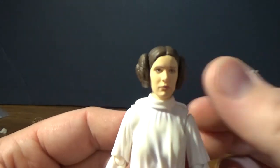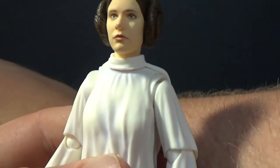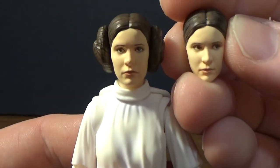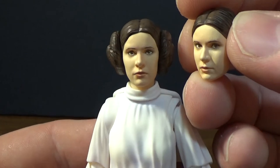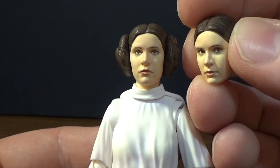This is another figure where we get display options for her face. We get this sort of side glance look, which is really nice as well. You can have her peering around a corner or just on the lookout.